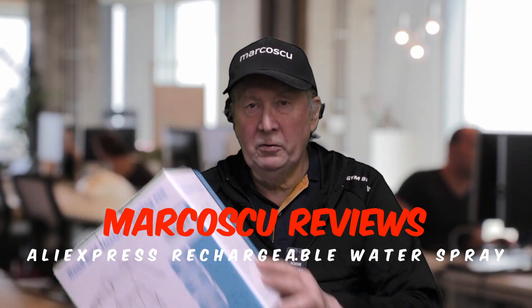Now then, today in the box I've got the Silstar 2.0L Electric Spray Bottle. Now let's give it a go, but first be sure to check my full review down there, and to press like and subscribe. Now many thanks, and let's get on with it.